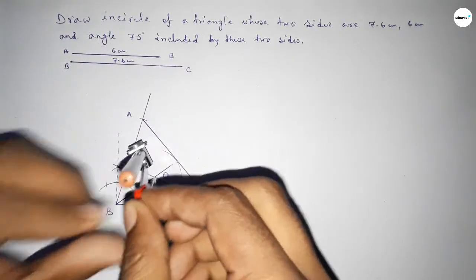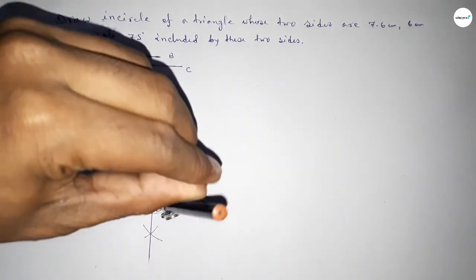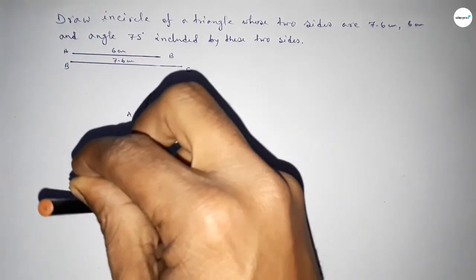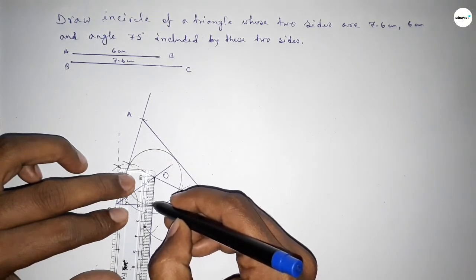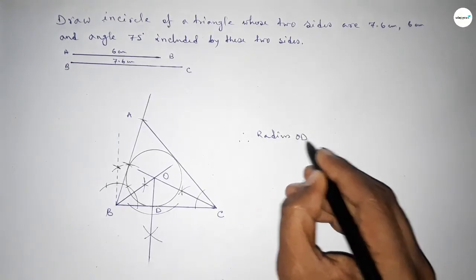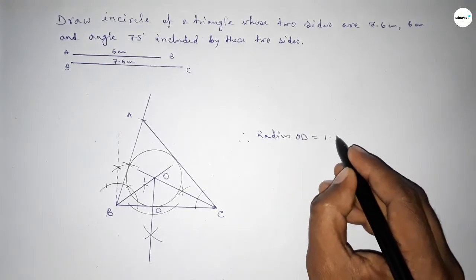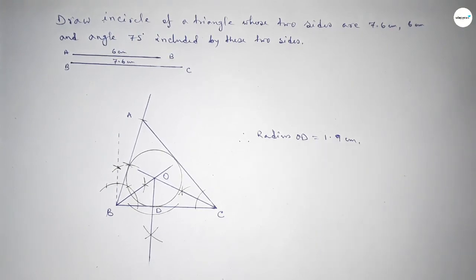Taking the length OD by compass and drawing a circle, which represents the incircle. We got a perfect incircle. Checking the radius: OD equals 1.9 centimeters. That's all, thanks for watching.